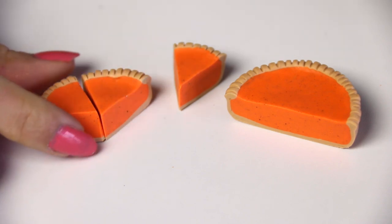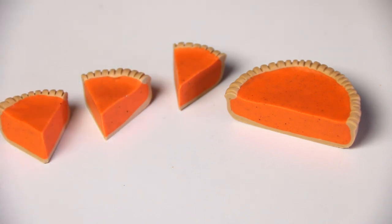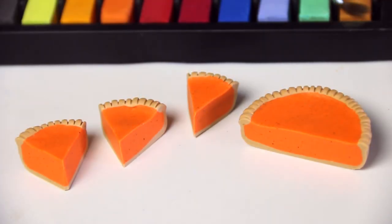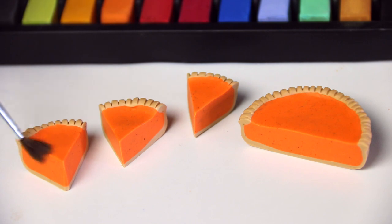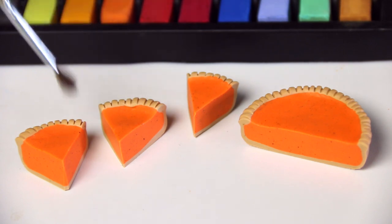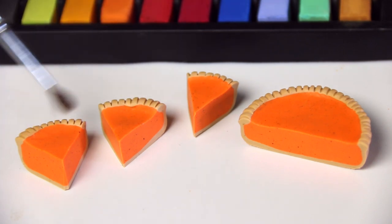I decided to cut mine into six pie slices. I didn't actually cut the other half yet — I'm going to finish those another time — but I'm just going to show you one slice in this. So I'm using some chalk pastels to shade the crust a little bit. You don't have to do this; it's completely optional, but I think it gives it more of a realistic effect.